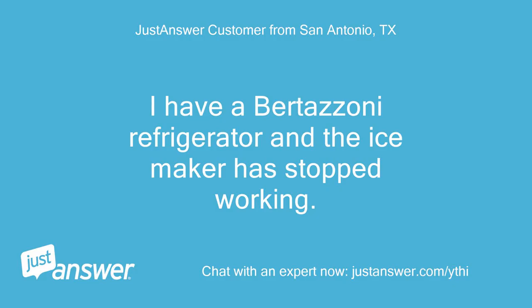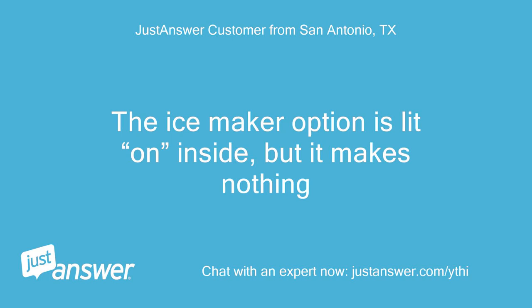I have a Bertazzoni refrigerator and the ice maker has stopped working. The ice maker option is lit on inside, but it makes nothing.